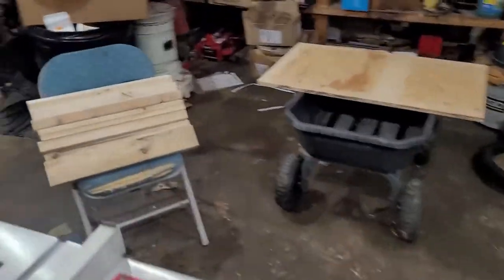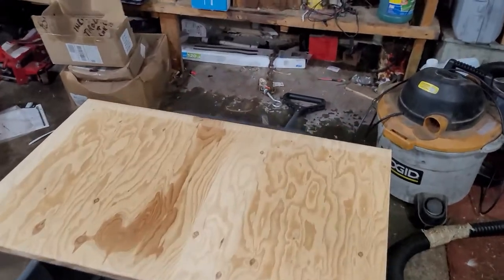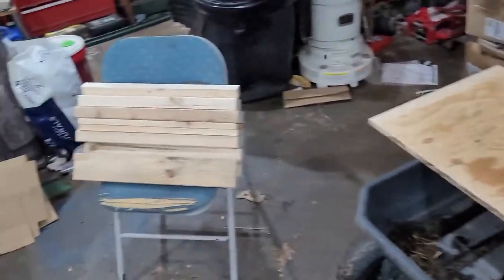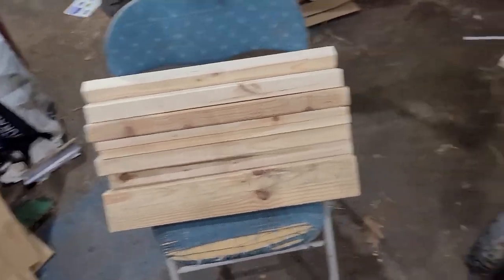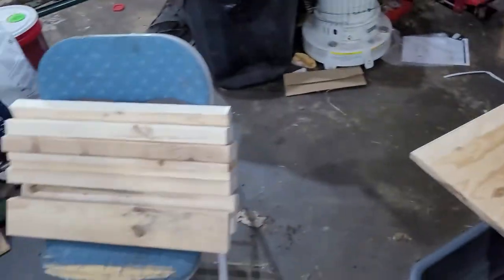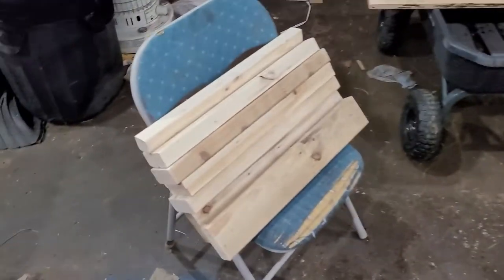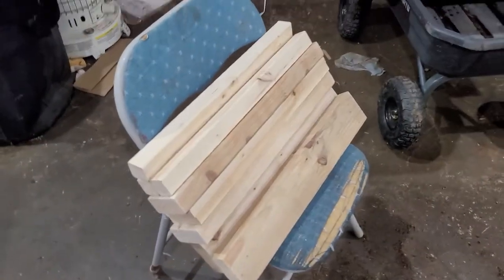I've been playing with wood all day today — the wife is making a stand so she can do the goats' feet. It's going to be a restraint: the goats will stand on it and then you can close their necks in a restraint so she can work on their feet. So we'll see how that turns out — I'm cutting wood for her along with doing my project here.